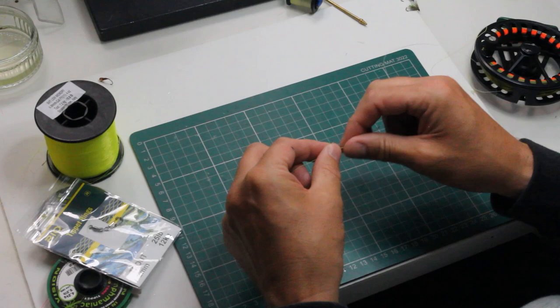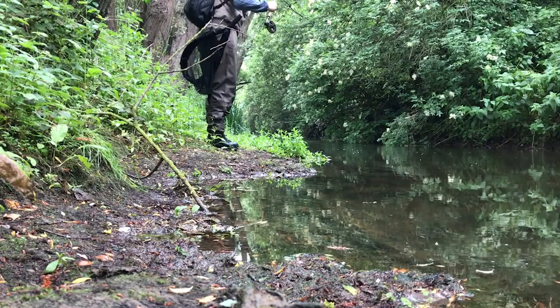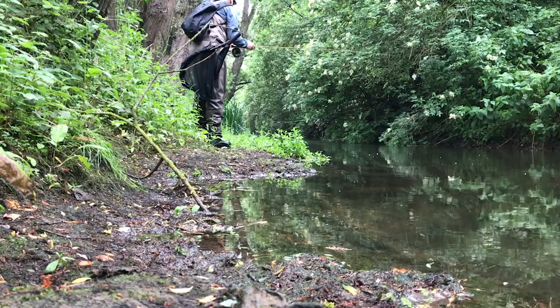I'm going to fish this, presenting my fly along the edge of the snag. This bank is undercut — undercut by about two feet. Watch my indicator and my right hand: I'm only moving the rod a tiny amount, three to four inches, and the indicator stops. Every time I jig, it drops back down — jig up, drops down, jig up, drops down, jig up, drops down.